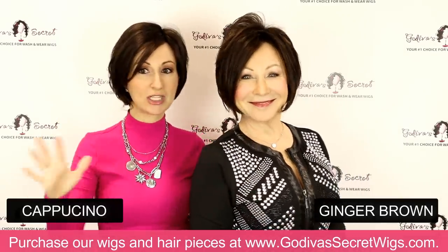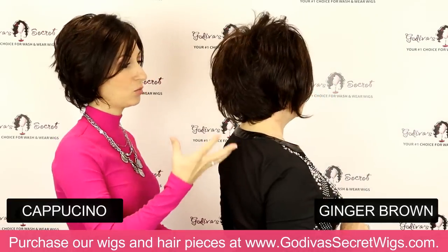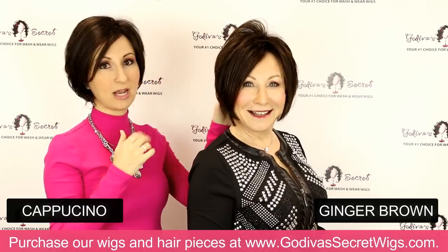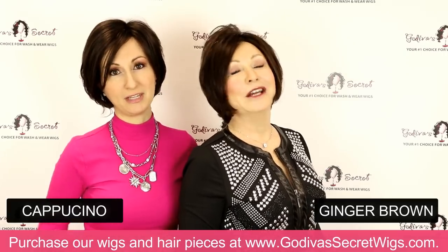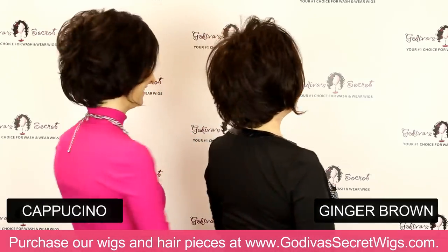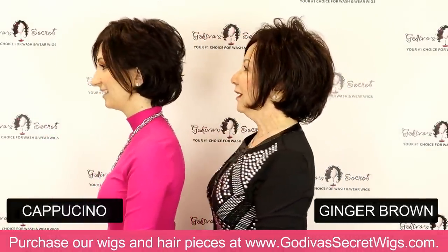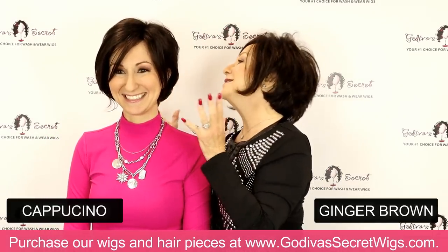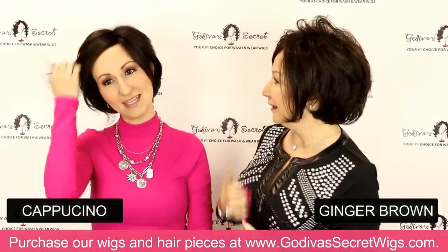So we're going to do a turn so you can see the entire style. Also, we both have longer hair so our hair is in low ponytails. So if you see a bump back here or anything, that's just our hair — we just threw it up for the video. We would prepare it a little differently if we were going out. So pretty close up — it's such a light wig and it's just completely natural looking.